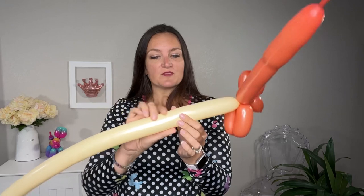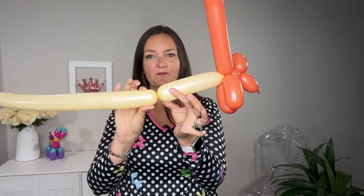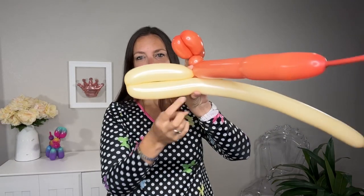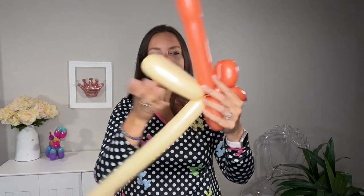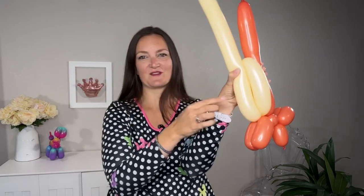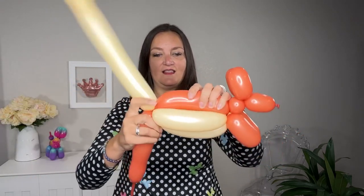I'm going to do it about a normal-size actual hot dog bun length. There's one bubble — I'm going to fold my peach blush balloon over and do another twist so we have two of the same size bubbles. Now I'm going to get the hot dog on top of the bun and the rest of the bun going across the bottom, sandwiching those two bubbles we just made, and twist those both together like that.